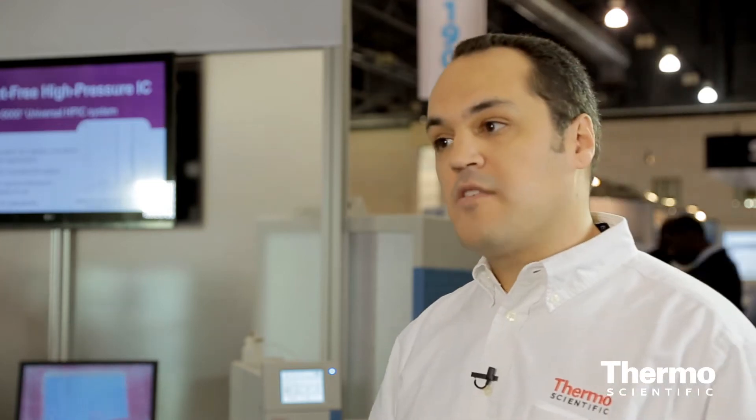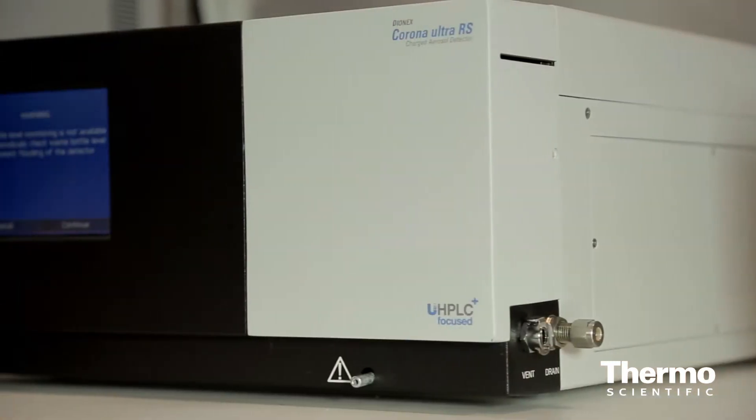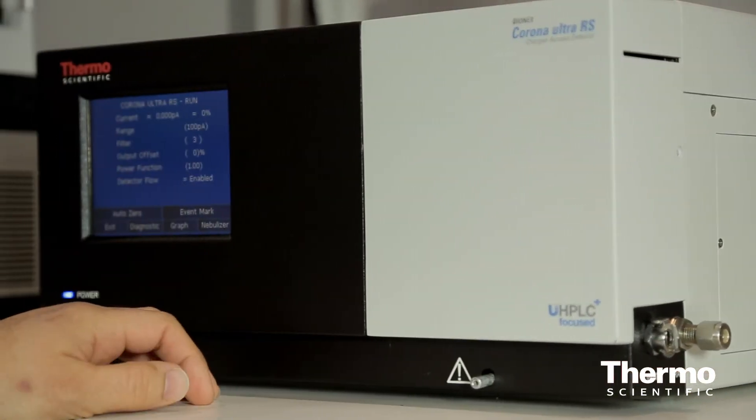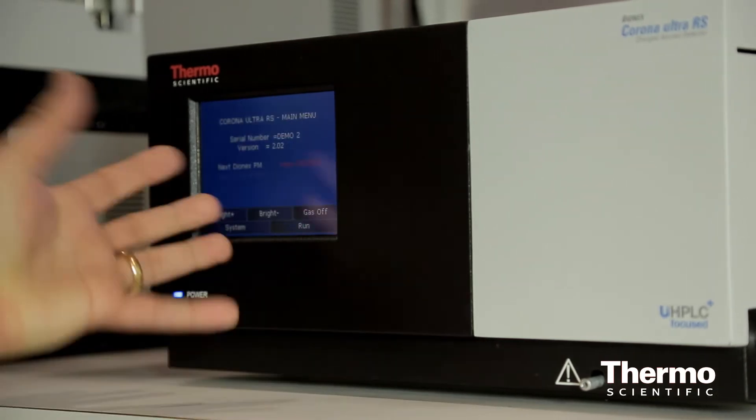One of the great things about CoronaCAD technology is the ability for structure-independent response, and what this brings for our customers is the ability to look at analytes that normally aren't seen by conventional technologies. The CoronaCAD also delivers mass-sensitive detection, so when you're looking at a complex mixture or impurity analysis, you can look at the relative quantities of impurities versus parent peaks without having pure standards, which is one of the biggest problems our customers face.